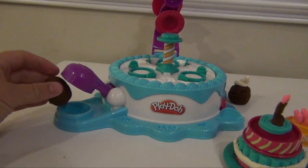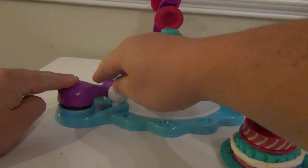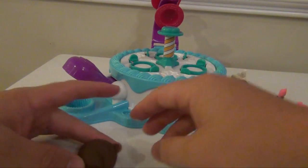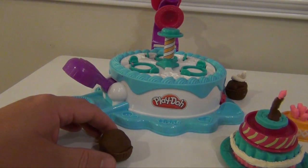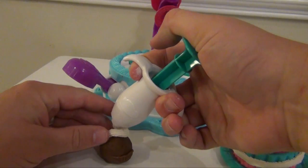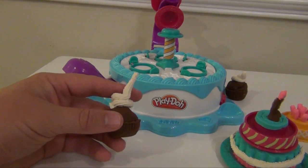If you want something besides a cake, you can make a cupcake. So you put your Play-Doh in, push all the way down, and there you have your cupcake. And then if you want to, you can take your frosting maker and put frosting on it like that.